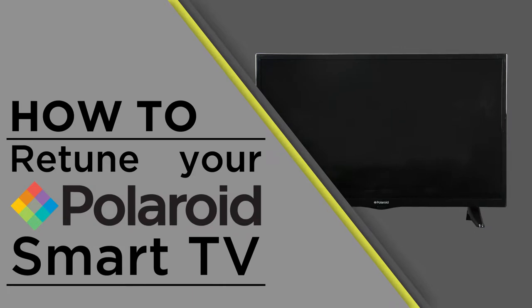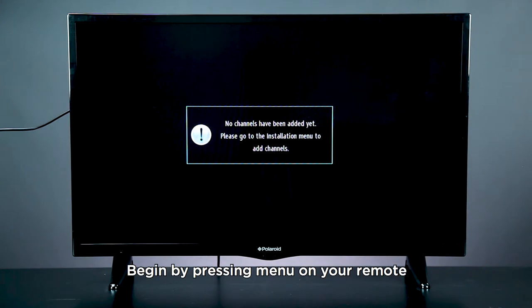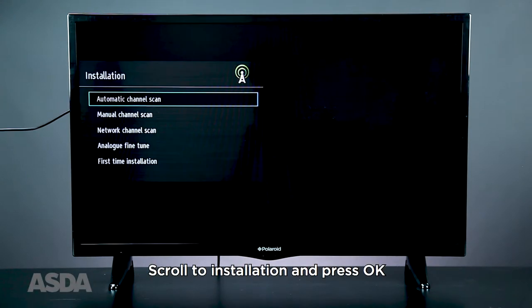In this video, we'll be showing you how to retune your Polaroid television. Begin by pressing the menu button on your remote, scroll to installation and press OK.